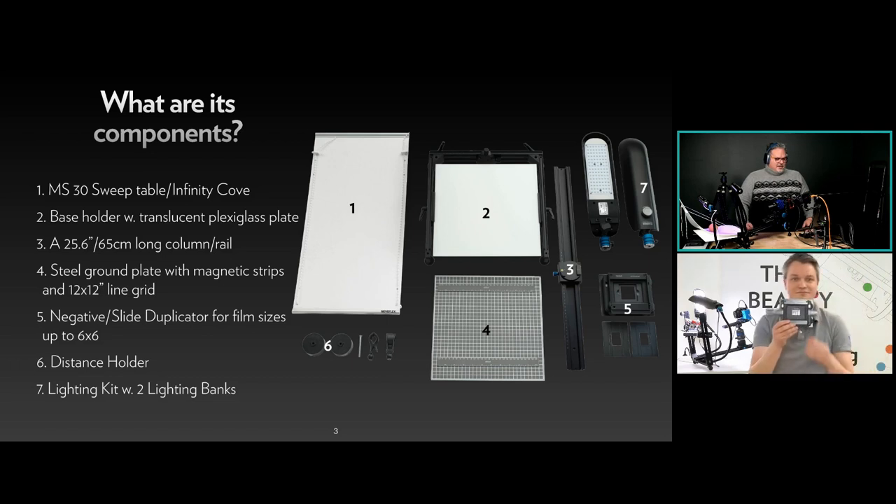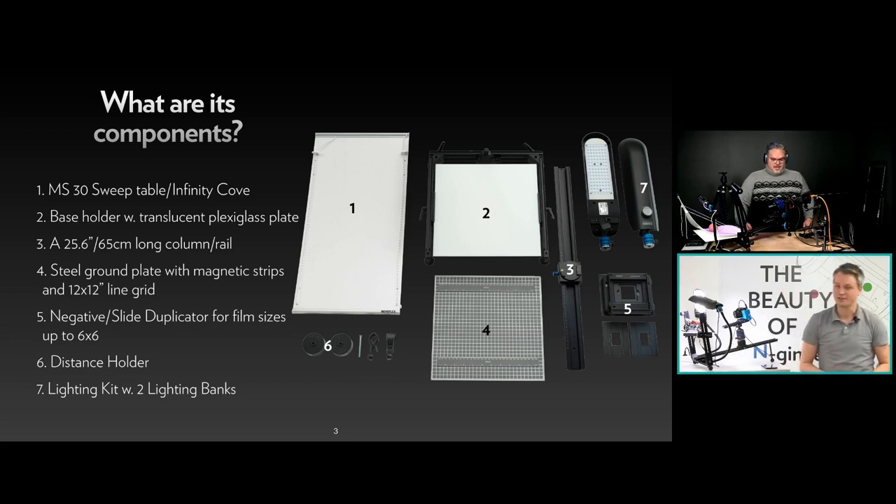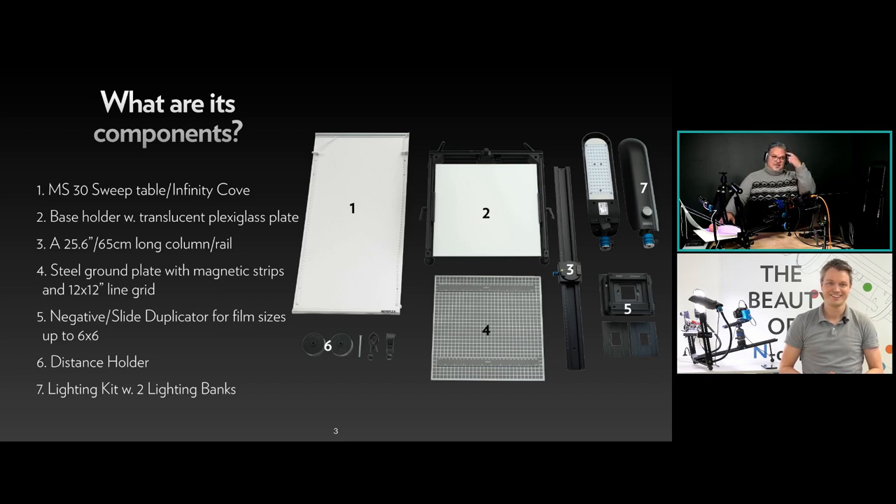Number four is a steel ground plate with magnetic strips and a 12-by-12-inch lined white grid for accurate alignment. Number five is the negative or slide duplicator for film sizes up to 6x6 cm — the MS Film Cup. Number six is the distance holder — you can mount the quick release block directly on the sliding block or use spacers to move it further away. Number seven is the lighting kit with two adjustable LED arms.